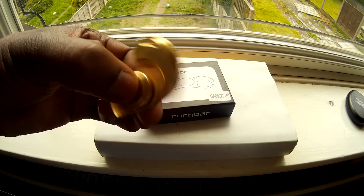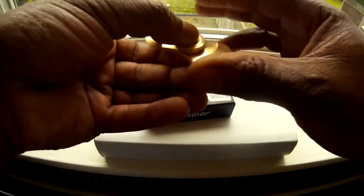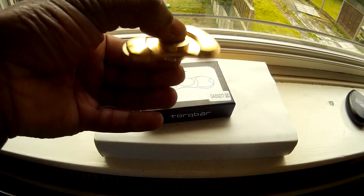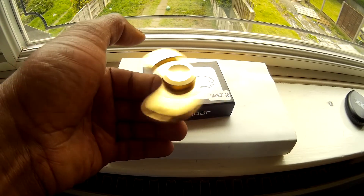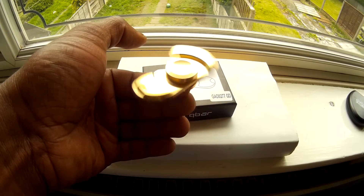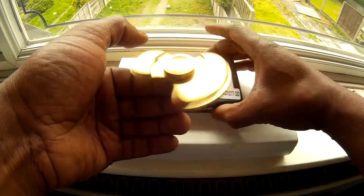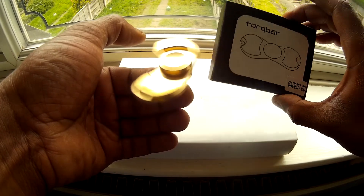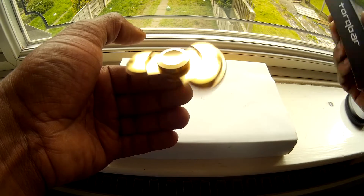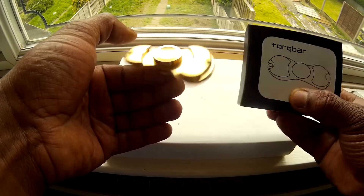Not gonna do a spin test because it's a Torqbar style, but I'd imagine the spin would be quite long to be fair. It feels nice, feels like it has something to give for a spin. I've just had to do this quick video on it. It came in a nice box with a padded interior — it's got Torqbar on it, it's not Torqbar, but nice box.